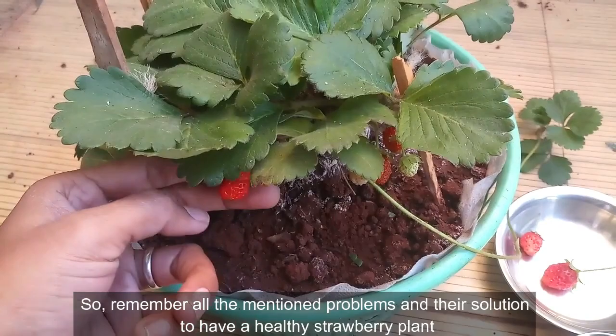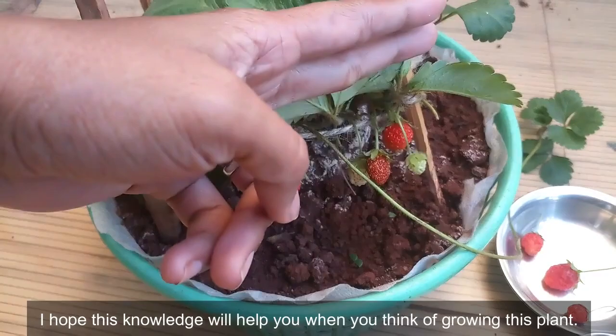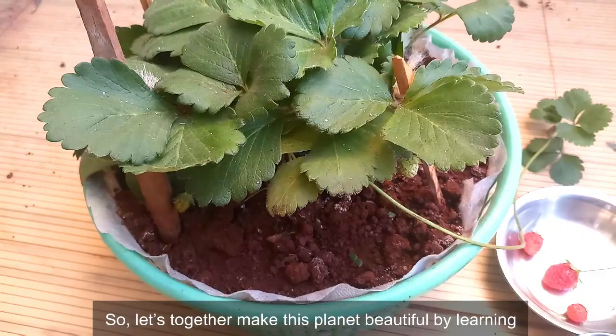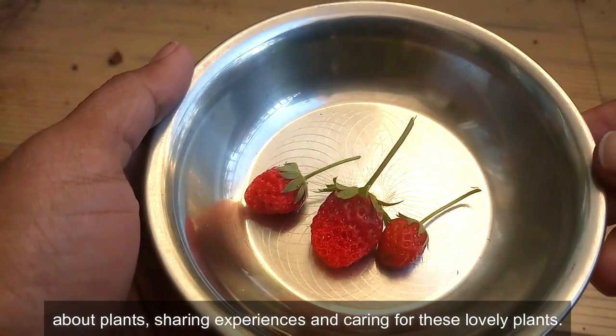Remember all the mentioned problems and their solutions to have a healthy strawberry plant and enjoy the most delicious, juicy, and flavorful red strawberries. I hope this knowledge will help you when you think of growing this plant. I'll keep sharing educational videos to create interest in growing your garden. Let's together make this planet beautiful by learning about plants, sharing experiences, and caring for these lovely plants.